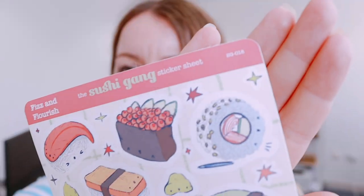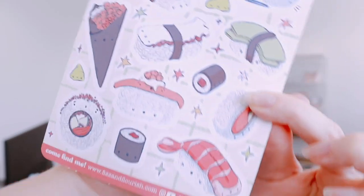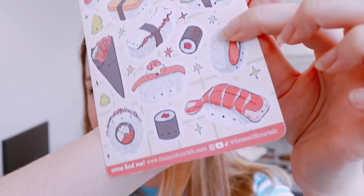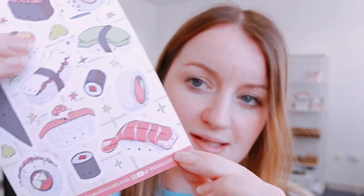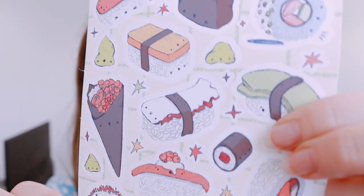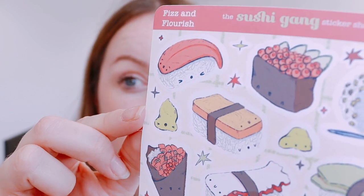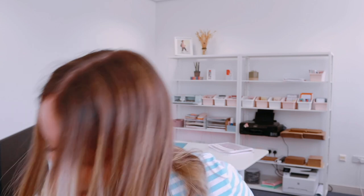I have just finished recording a draw-with-me video. Let me show you what I drew. Look how cute this sushi gang is, and you get so many stickers. This is going to be available in my shop really soon. I'm so happy with how this turned out. There are even little wasabi guys. The most exciting part is that I drew that with my brand new Procreate brush set.